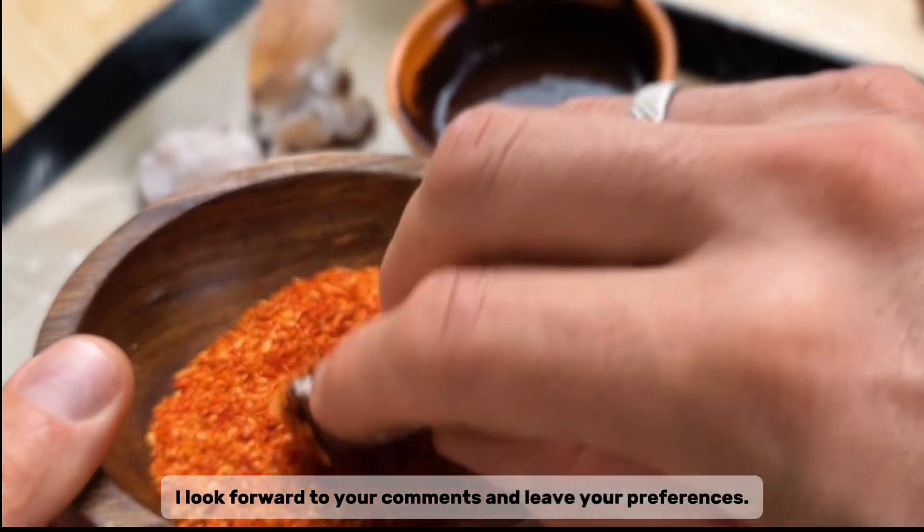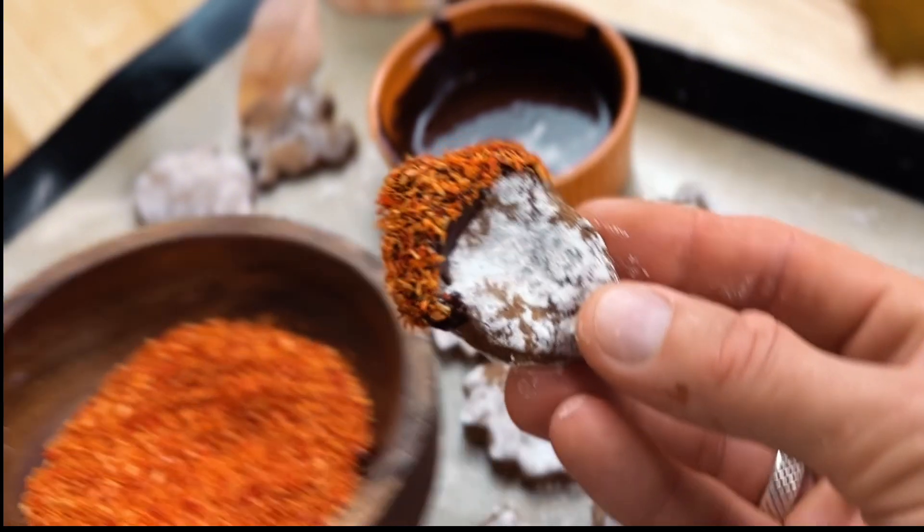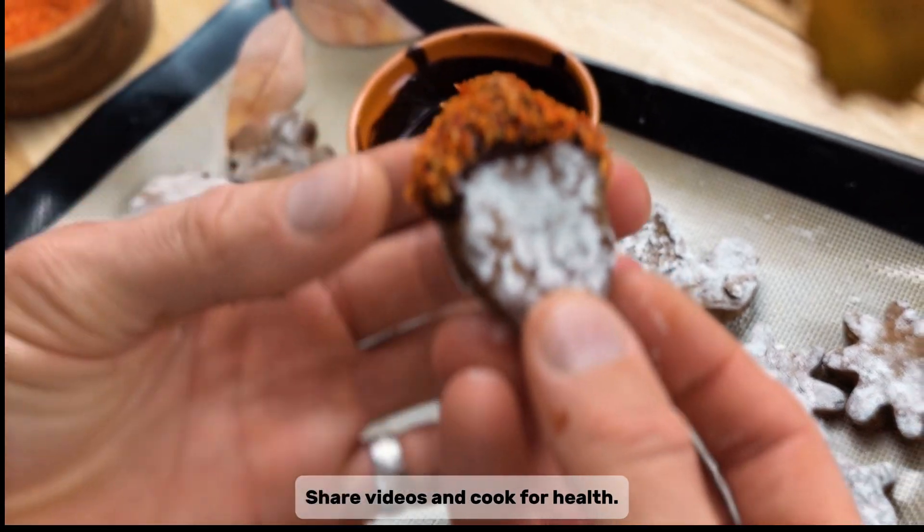I look forward to your comments — leave your preferences. Share the videos and cook for health!